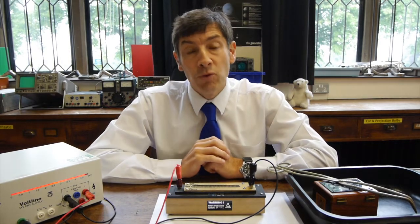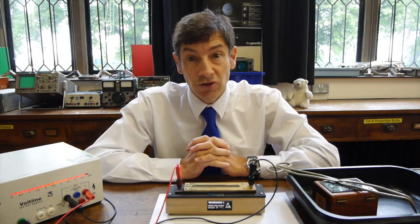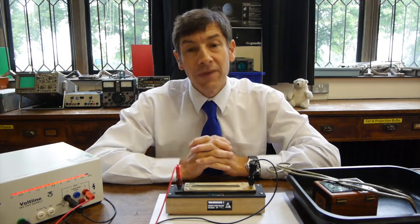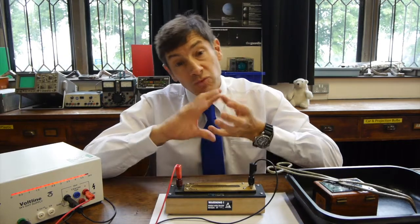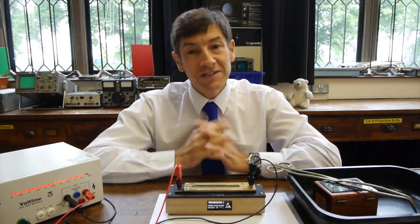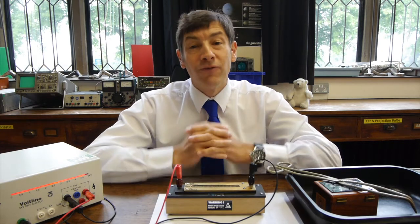So in the gap, we've now got positive ions and, more importantly, negative electrons. And those negative electrons can travel towards the positive wire beneath, creating an electric current. And as they do so, as ions recombine, you get the click and you get the flash of light. So it's a very simple device, but a very effective one for showing alpha radiation.